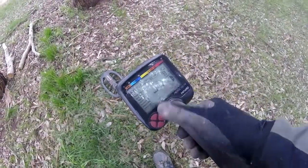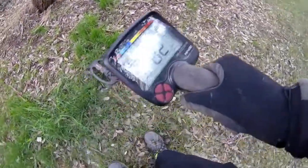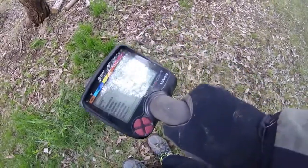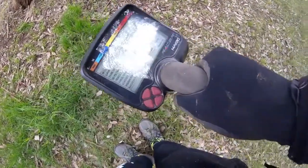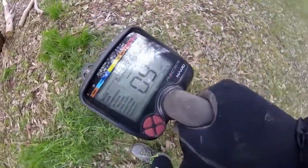We've made a few junk targets but we've finally got a good ID — relatively consistent and deep. When you're hunting old coins, deep is what you want. Let's dig it up.